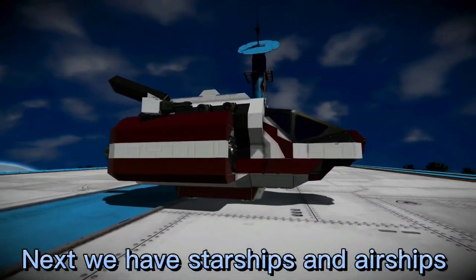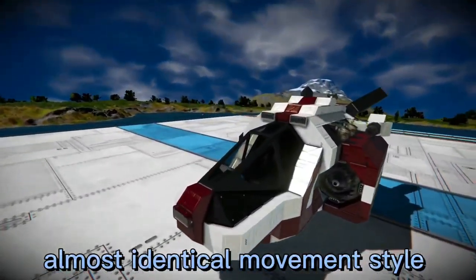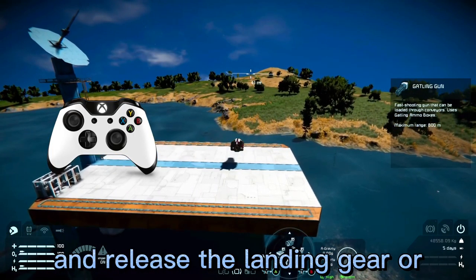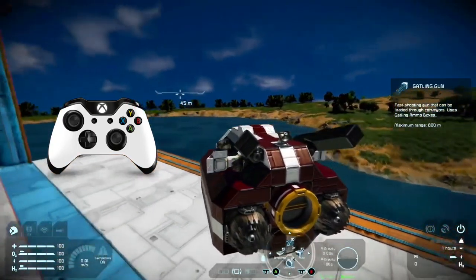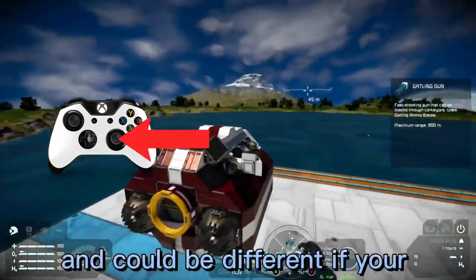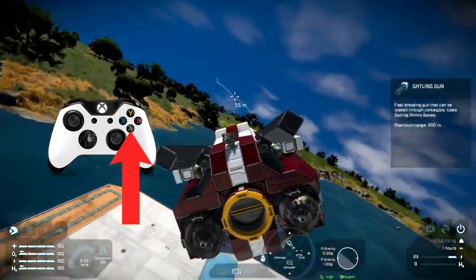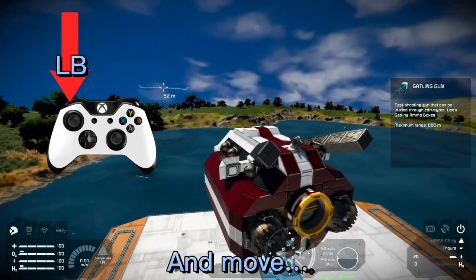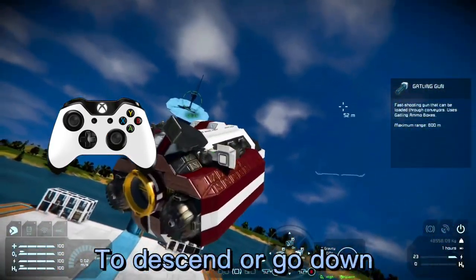Next we have starships and airships. They have an almost identical movement style to the jetpack. Hop in the cockpit using X and release the landing gear or magnetic plate lock by pressing Y. For looking around, use the right stick — it could be different if your controls are inverted. To ascend or go up you want to press A. To move or rotate from side to side, hold down the left bumper and move the right stick from side to side. To descend or go down you want to press B.